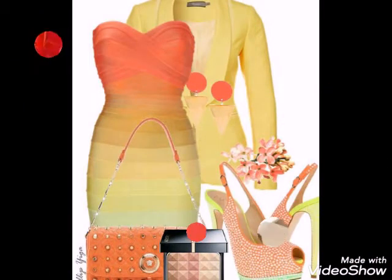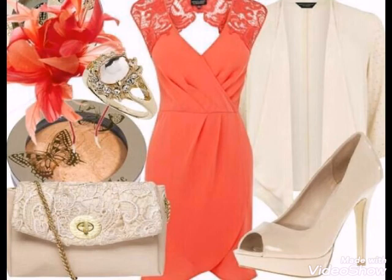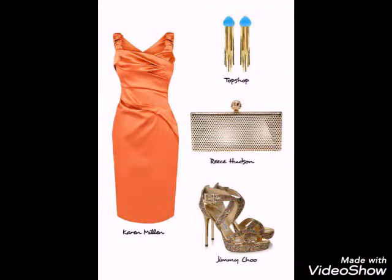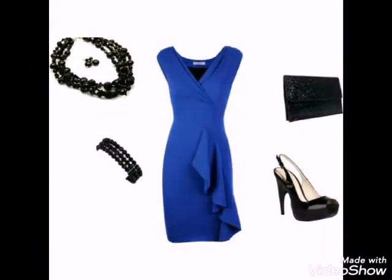Watch my video till the end to get very beautiful ideas, very unique styles, and many wonderful ideas for fashion. If you want to see any more designs or get any other information, please tell me in the comments or visit my channel.